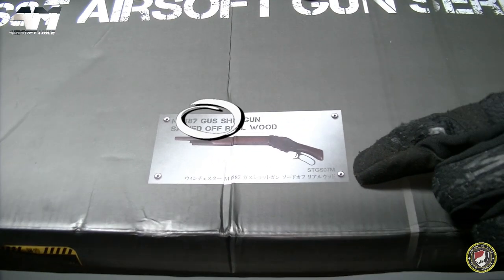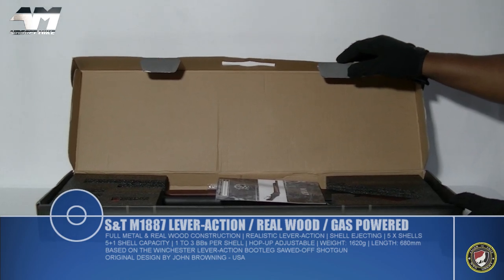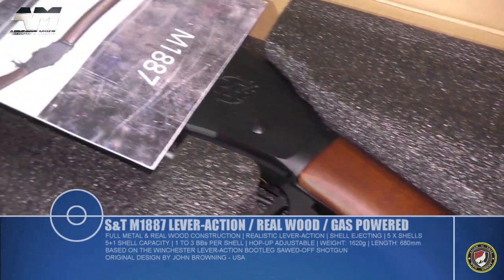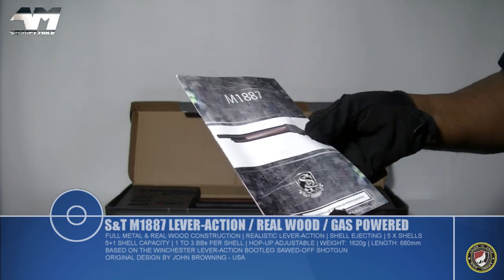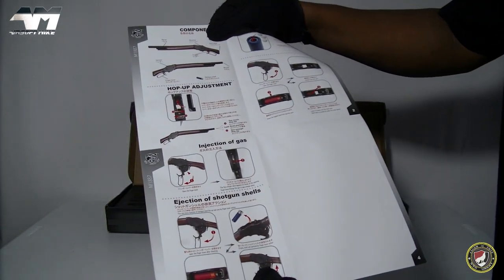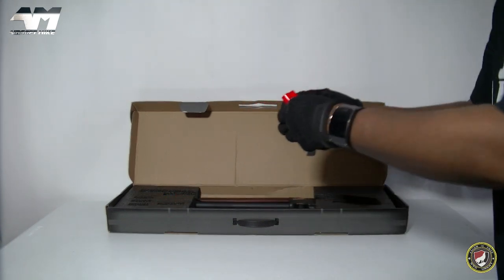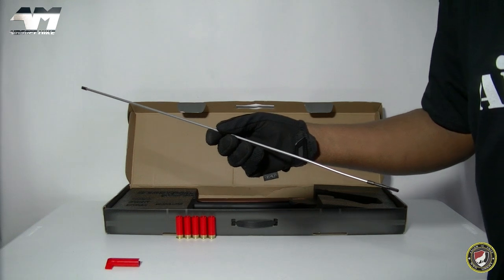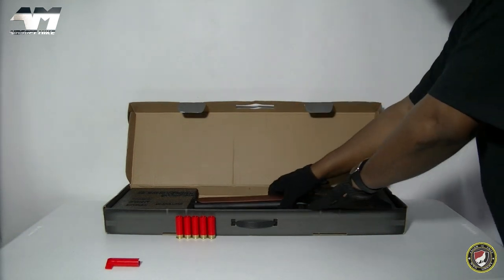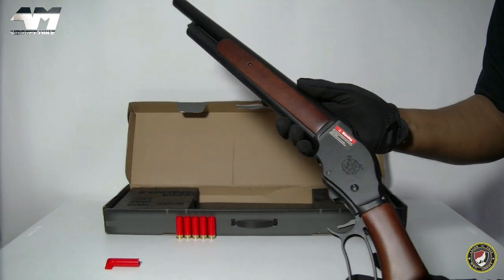Now that looks nice! So the first thing you're greeted with is a manual — almost like a poster style, not even a book or booklet, but there you go with your basic instructions. A complimentary bag of BBs, and then you have five airsoft shotgun cartridges, an unjamming and cleaning rod, and the main piece itself.